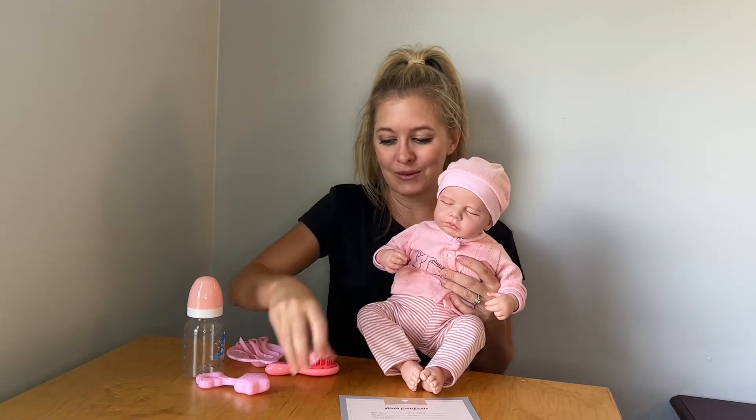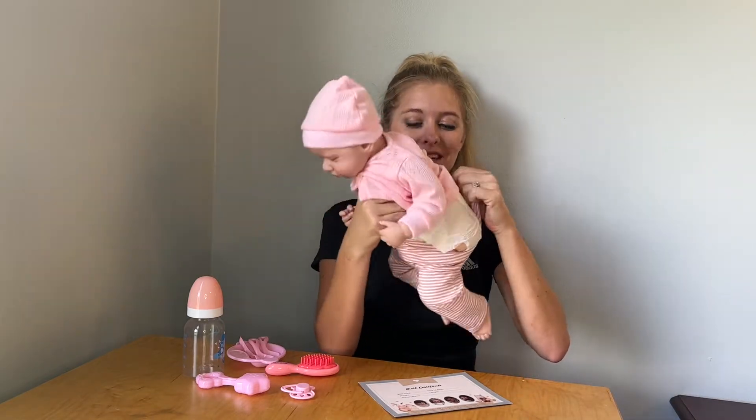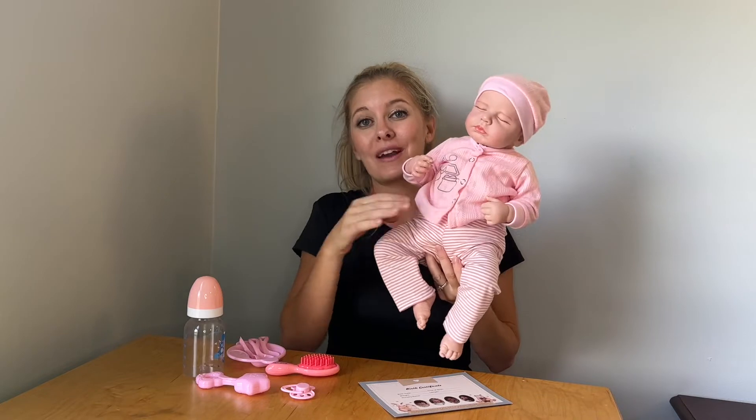It also comes with a diaper which is already on her, so in the video you'll see us putting the diaper on her. The great thing about this doll is it is a newborn size, so you can get newborn diapers or clothing and it will fit her.